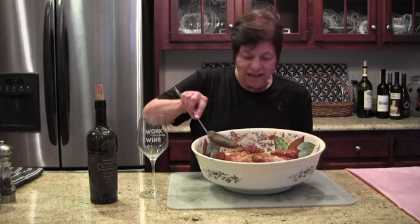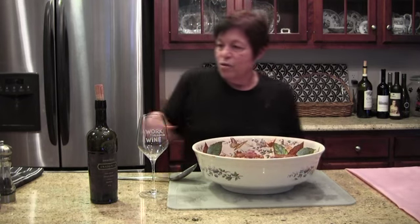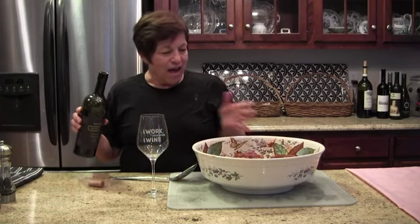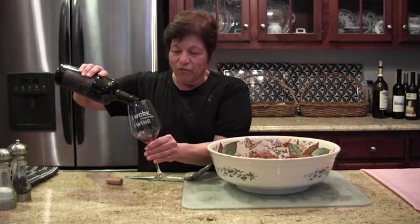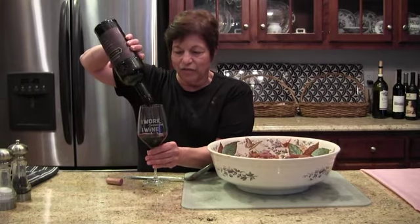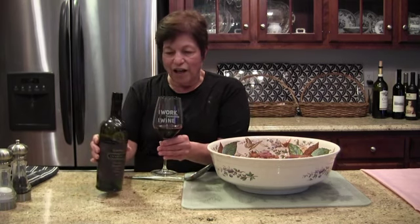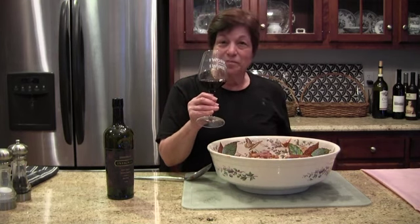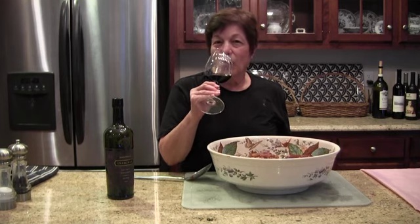After all that work we need a little celebration. With a tomato and meat based dish like this, you can't go wrong with many of the lovely Cabernet Sauvignons we have in our area. This one is a Joseph Phelps Insignia. Enjoy! Bethel Advocate thanks Marie Andrus. This has been Cooking with Marie.